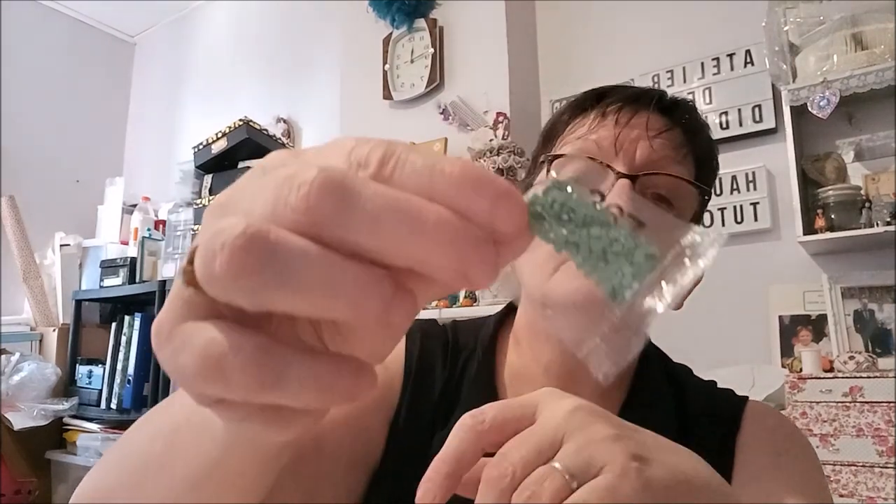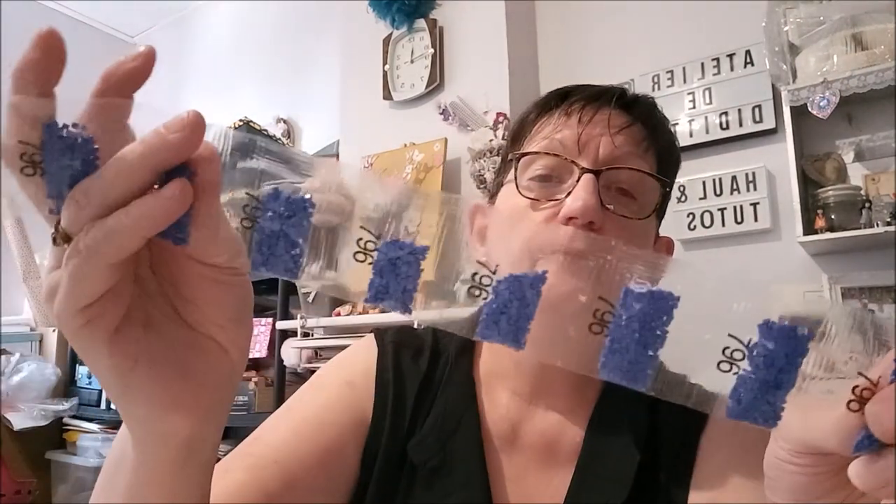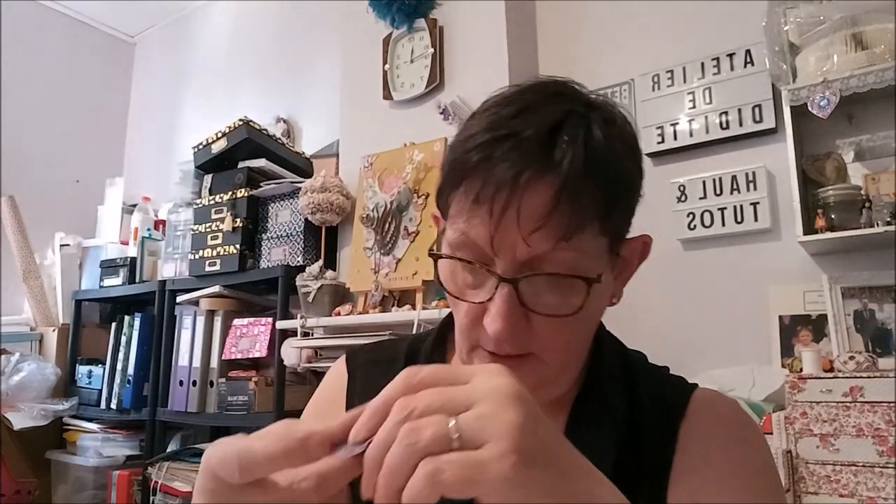Vous voyez, il y a quand même beaucoup de couleurs, toutes dans les dominantes de rouge. Il est beau, ce bleu-là. C'est le 310 — ah non, c'est le bleu. Je croyais que c'était le 310, mais non. Il y en a 45 couleurs. Voilà, le 310. Voilà pour le premier paquet.